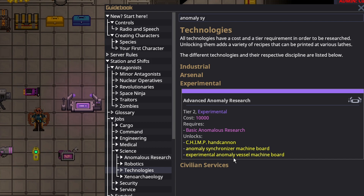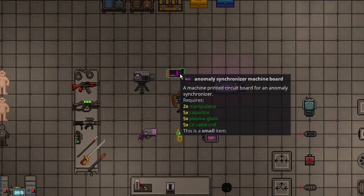You should make an Experimental Anomaly Vessel and then make a Synchronizer. As long as the anomaly is in a decent place and is a safe anomaly, you're good to go forever. To make the Synchronizer, you just need two manipulators, five capacitors, five plasma glass, five low-voltage cables, and a machine frame. The plasma glass is really the only thing that's a problem, but you're going to have plasma anyway if you're making anomalies, so it's really a small cost.